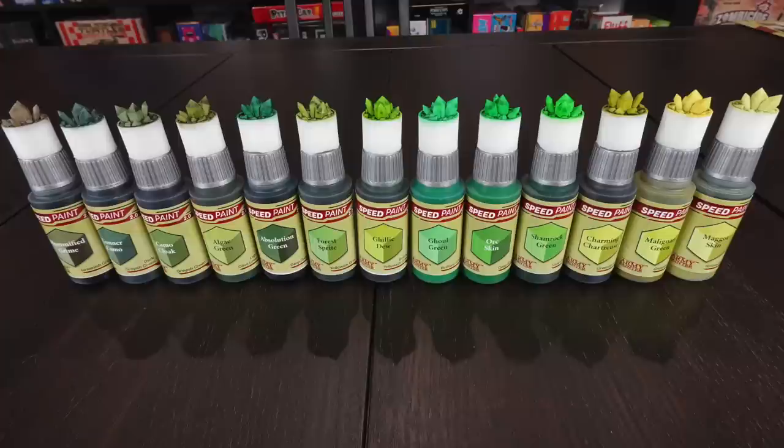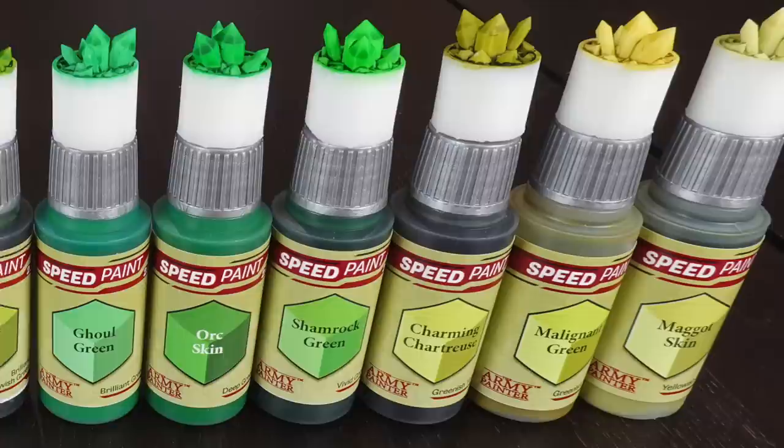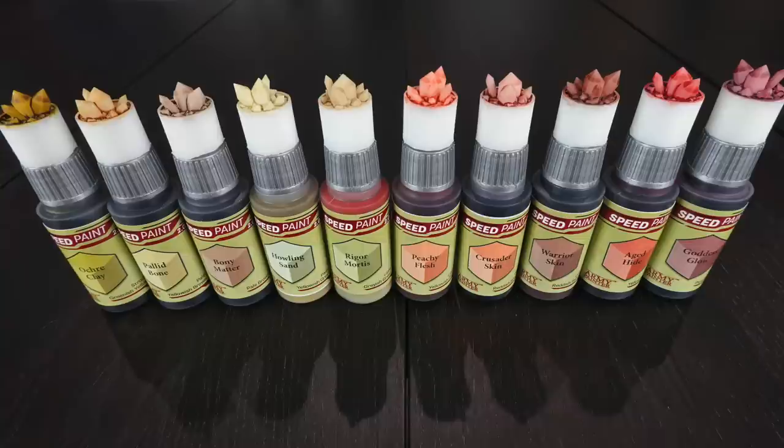Speaking of greens, Mummified Grime could fit in the grays or the browns — it's technically a greenish gray per the functional naming. I've put it here because it looks slightly more green than gray, but it's very dark and very gray. Moving through the range, some of which you'll know from Speed Paint 1 and the mega set, Maggot Skin is added at the end — it's pastel-like but also a great dead skin tone. It fits just below Malignant Green in paleness, as it's got less yellow and is closer to a pure dead green.